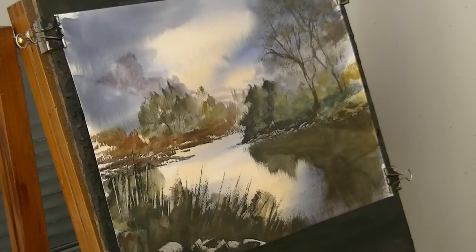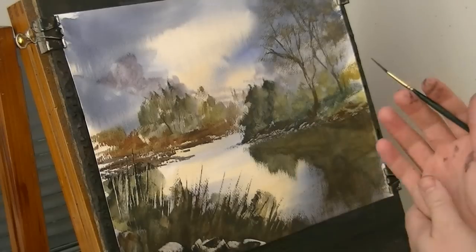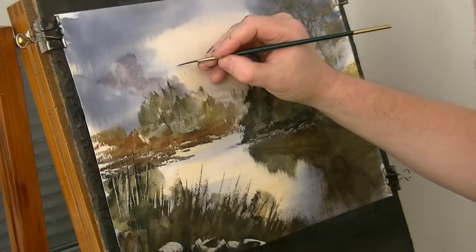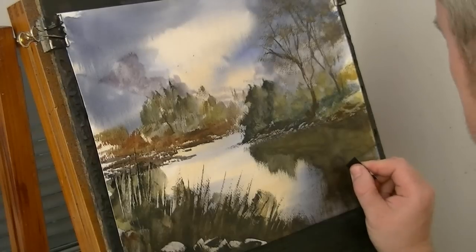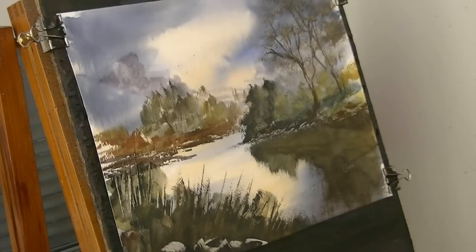Just put a couple of birds in the sky. Just making sure my hand's clean. I'm going to put them up in the light area so you can see them — just keeping them nice and small, nice and subtle. I might just put my name in with the card while it's still wet enough to scrape it out. I think I'm going to call that one done.